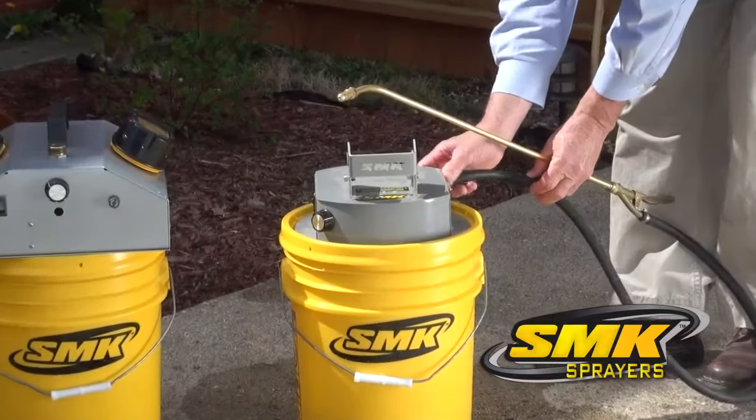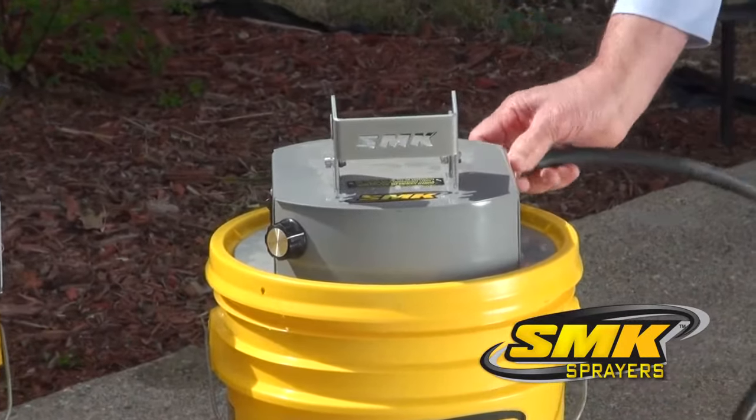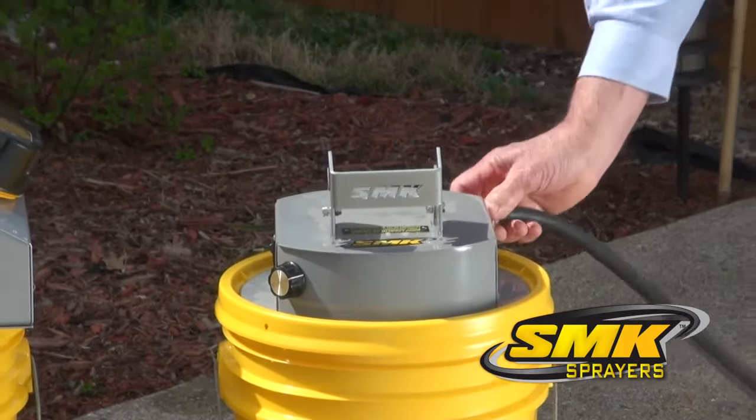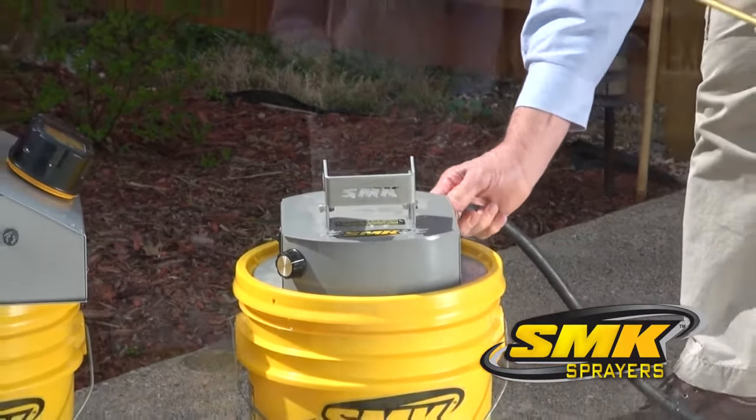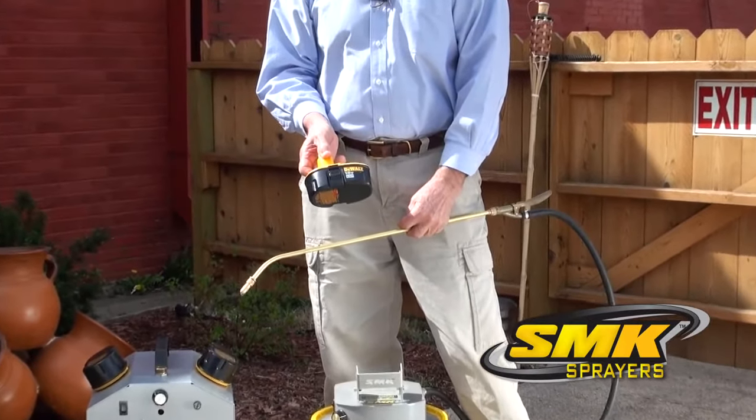Next, attach your sprayer hose to the machine housing and make sure it is secure. You can see the SMK sprayer is powered by a common DeWalt 18-volt battery that is available at most hardware stores.